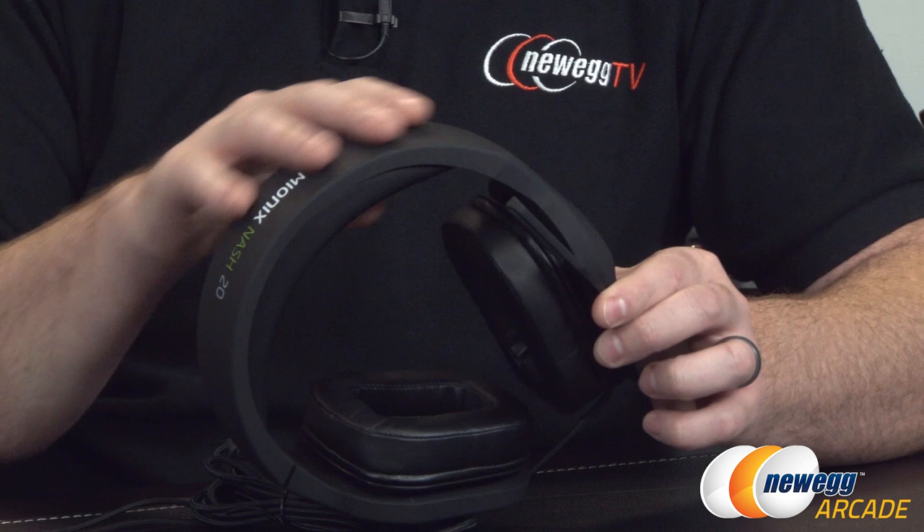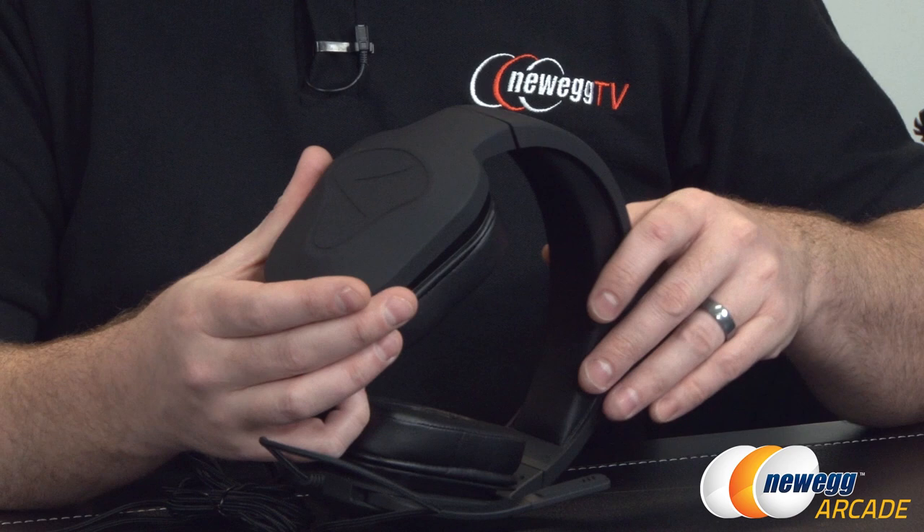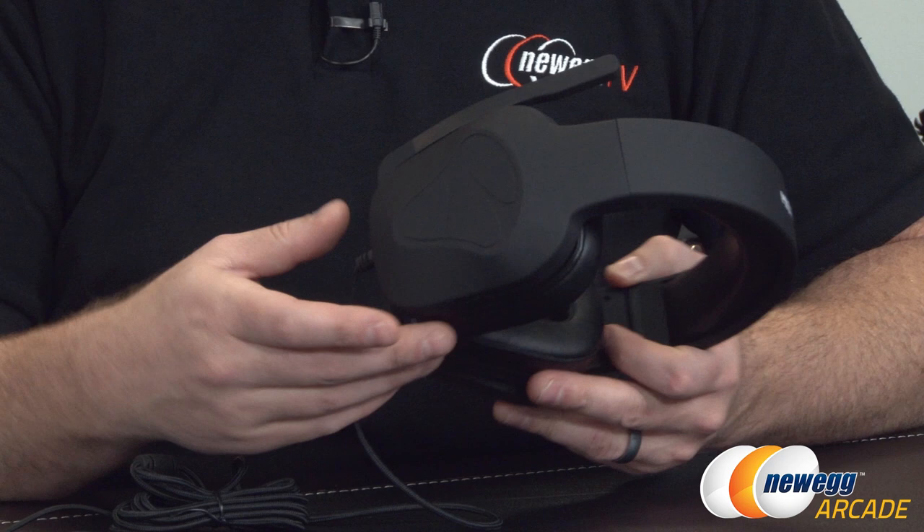Apart from that, the build overall has a nice soft rubberized finish. I generally like this type of finish because it looks clean, has a matte look to it, and tends not to pick up fingerprints as easily as a glossy finish. You've got the Mionix logo imprinted on the side, the Nash 20 branding up at the top, and the same thing on the opposite side.